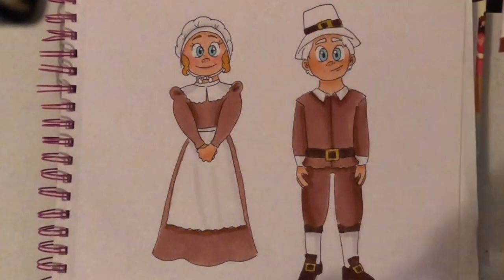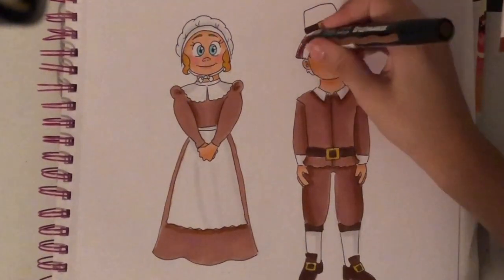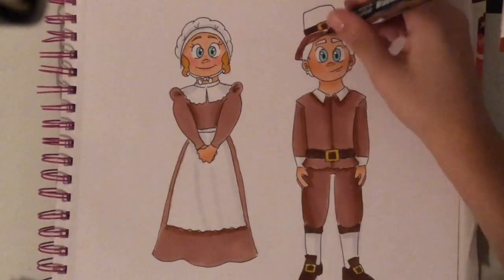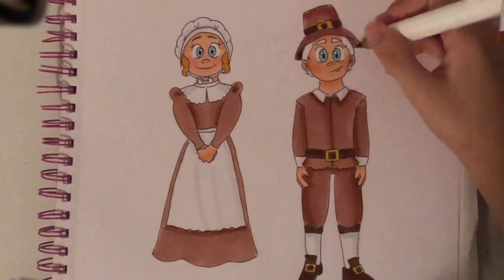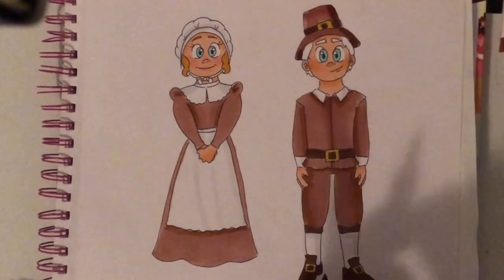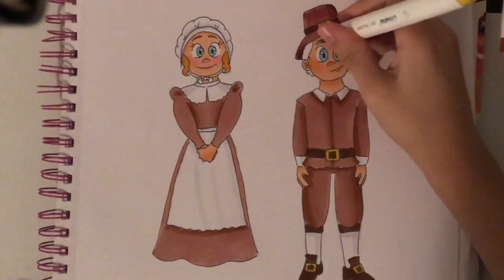As you can see, there are a lot of buckles — one, two, three, four. Yep, four buckles in one outfit. For these drawings, I used references as cartoon pilgrims but also real-life pilgrims, just so I could get that cartoon aspect but also incorporate real parts of their actual outfits.